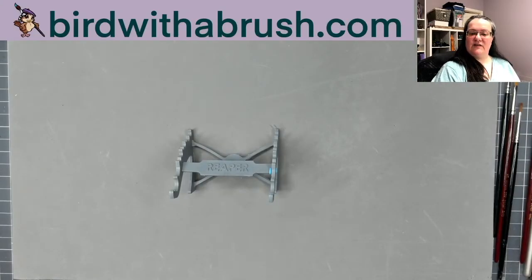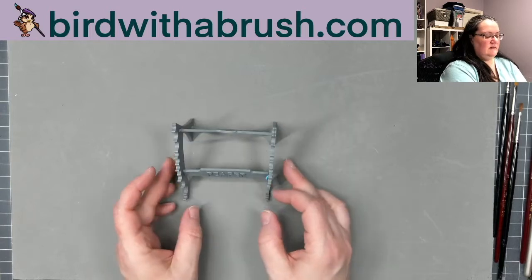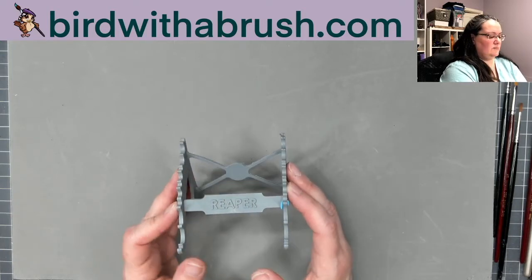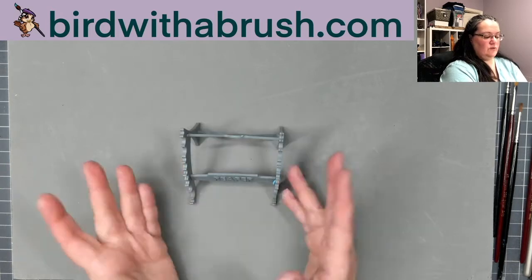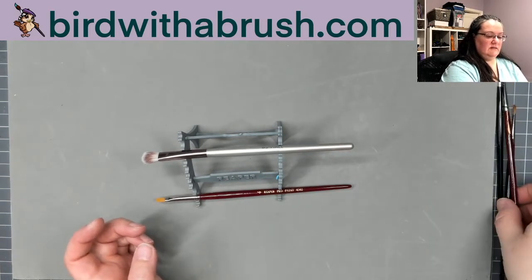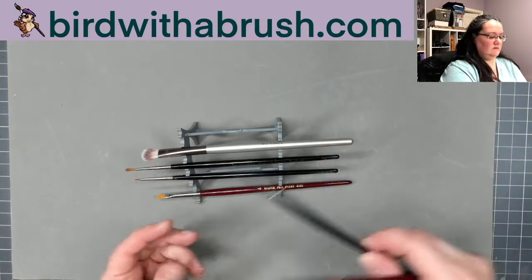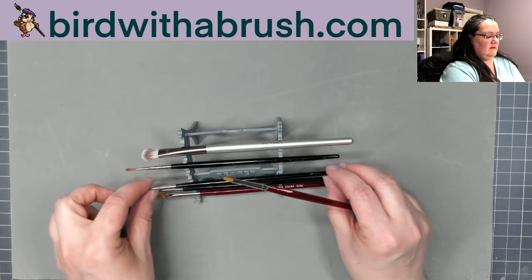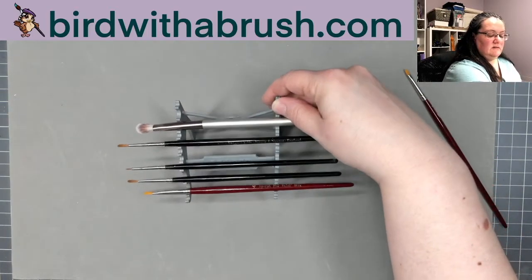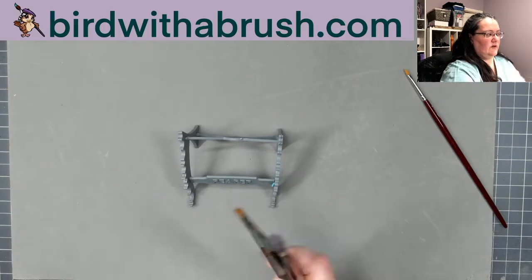I'm back with some of the items that required assembly. This is the Reaper paint brush holder — I didn't want to glue mine yet because I want to take the time to get some of the mold lines off first. You can paint this; it's Bones USA plastic or something like it. It can accept some of these larger paint brushes, and the standard size used more often in miniature painting has a number of slots you can set up in whatever orientation you like.